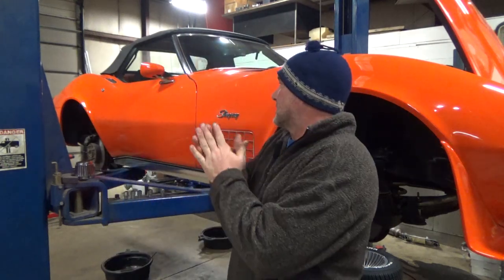All right, welcome back to Lucro Automotive Services. Today we're giving you an update on the 1970 Corvette 350 4-speed. This car is basically ready to be put up for sale, so if you want to hear about what this thing has to offer, stick around.